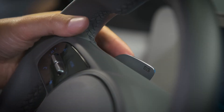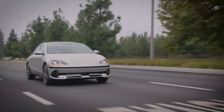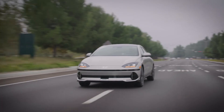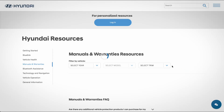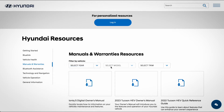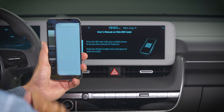One-pedal driving and i-Pedal are two more ways that you can tailor regenerative braking to your liking. See the description for links to videos on these features. For more information, be sure to consult your Owner's Manual, available at MyHyundai.com, or the User's Manual accessible via the touch screen.